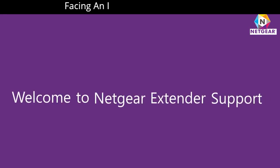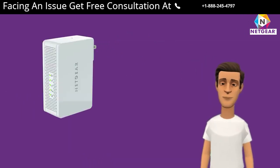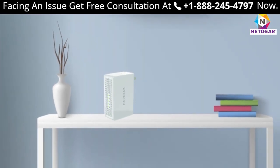Welcome to Netgear extender support. In this video, we are going to learn about how to set up our Netgear WN3500RP range extender device. So without wasting any time, let's dive into the video.